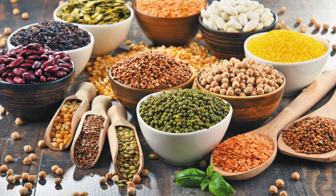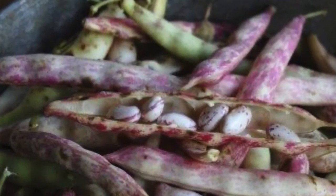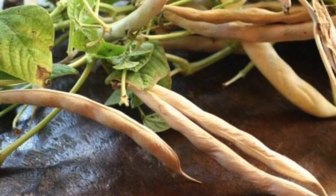The question was: do the bean plants people are used to have inbreeding depression that we just don't see because we think it's normal? My thoughts are that people say beans don't have inbreeding depression, but what I think is actually going on is all varieties of beans have inbreeding depression — we're just comparing them to other beans that also have inbreeding depression. But when I grow hybrid beans, I notice a lot of vigor and a lot of productivity.